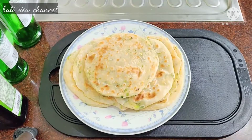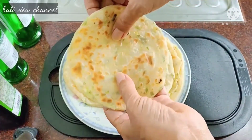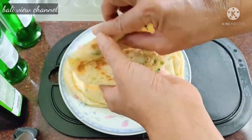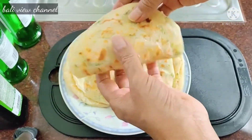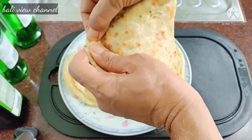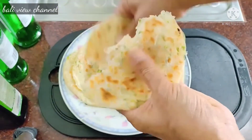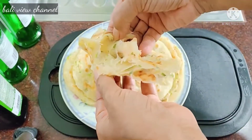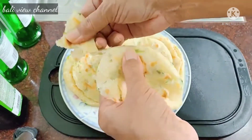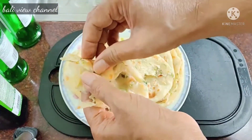Kita sudah selesai memanggang. Ini sudah cukup dingin, jadi kita periksa dulu hasil kerja kita. Fluffy! Mau pakai gulung-gulung juga bisa, mau isi apa di dalamnya silahkan. Coba kita belah — dia berongga, berlapis-lapis, lembut, harum minyak zaitunnya, dan harum juga daun bawangnya. Mantap!